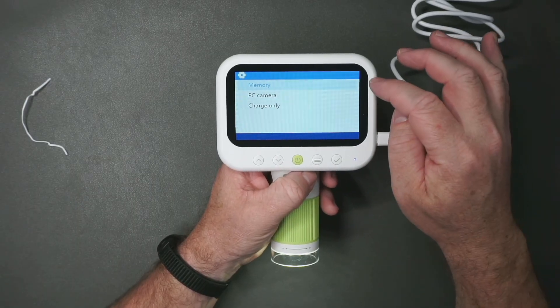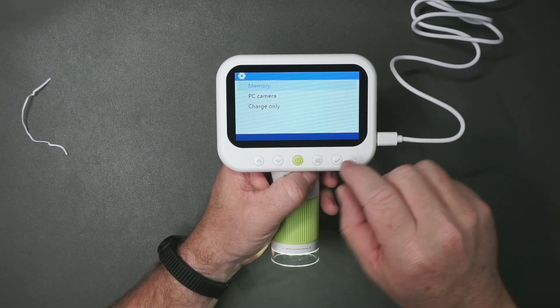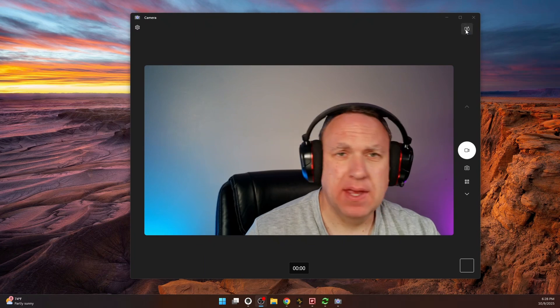When it's plugged into the computer you can do memory — it reads from the SD card — or use it like a webcam, or just charge the device. What we want to do is PC camera mode. Let's open up the camera app on the computer. By default it opens my webcam, so let's cycle through — there we go — digital microscope. Let's maximize this. See how long it takes you to guess what this is. This is a dime, but it's zoomed in so far — that's crazy. Let's try something else. Any guesses? This is a $2 bill. T-E-N. Are there any secret hidden messages that aren't microscopic?